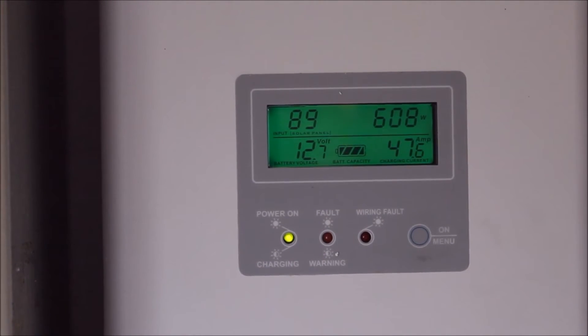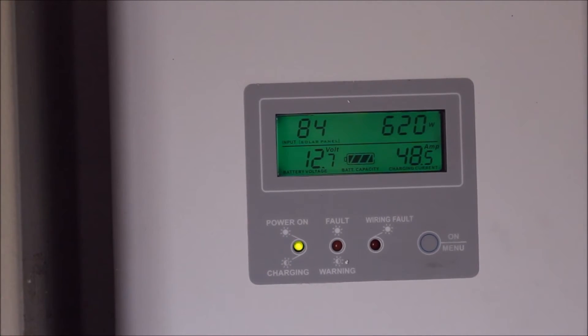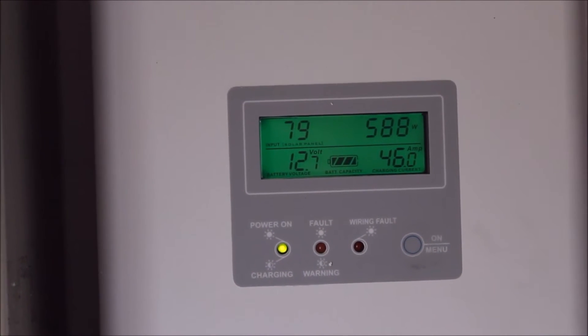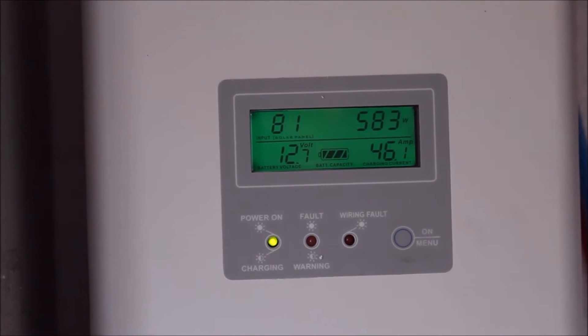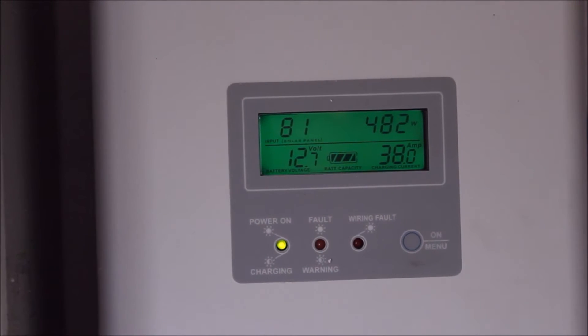We're doing quite well today. The batteries are in need of a good bit of a charge, so currently we're at 12.7 volts — but that's while charging. If I stopped charging now, the voltage would probably drop down to about 12.3, so quite a bit lower than what it's showing.